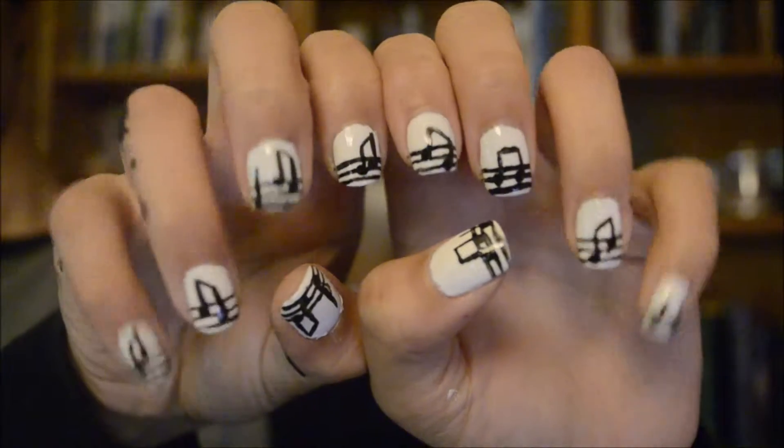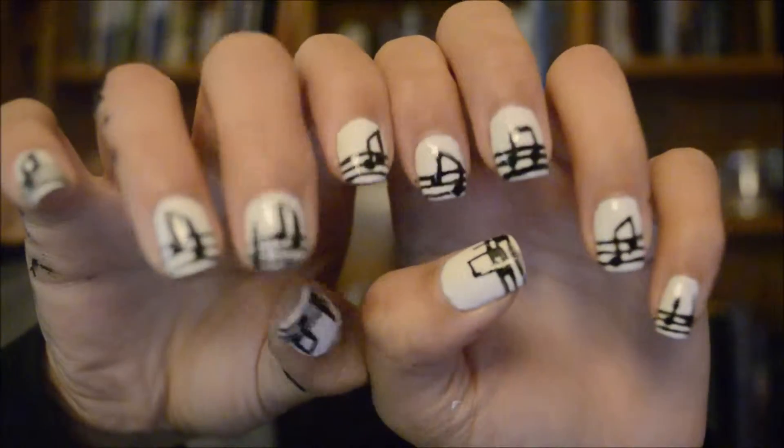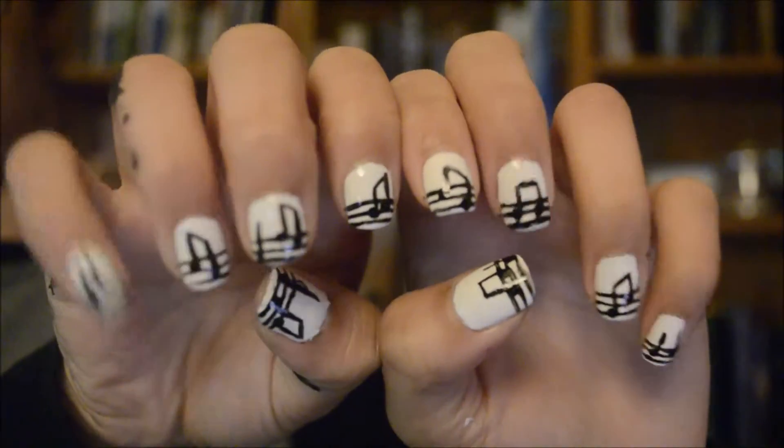Hi guys! Today is a super easy tutorial on Music Note nails. As you can see, it's really simple. I can do it on both hands.